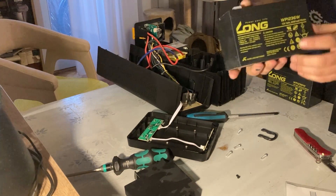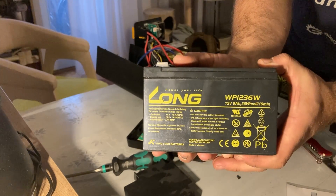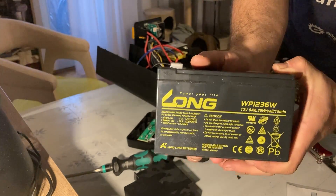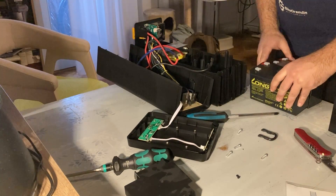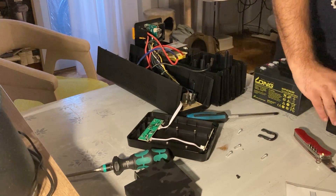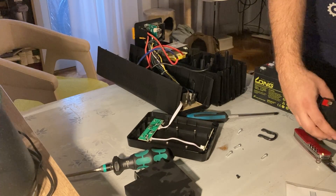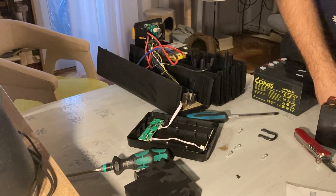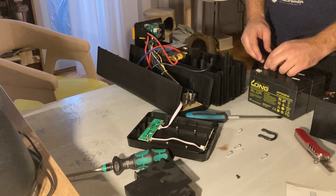These cost a fraction of the price of the original batteries. I did not want to pay the regular price for the original batteries - that looks like a robbery to me.